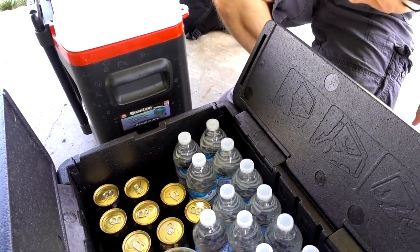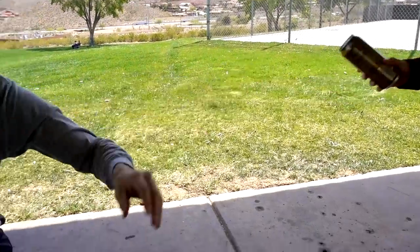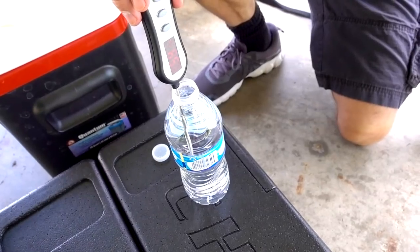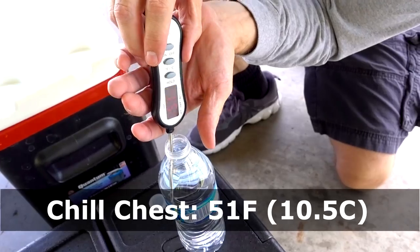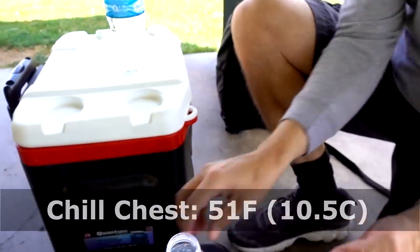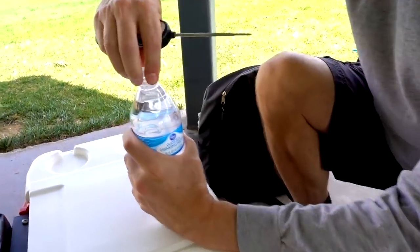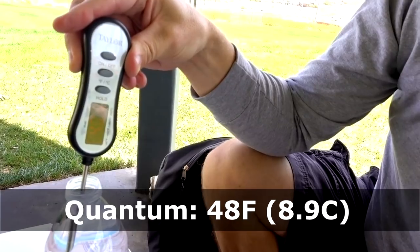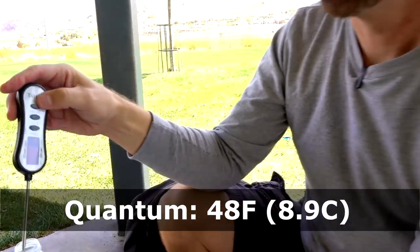I'm going to open one of these waters. The water temperature is showing up 50 degrees - 50 to 51 degrees. Now let's try the other cooler. 48 degrees. The other cooler is a little bit cooler than the Chill Chest, but they're still doing okay. There are certain factors that could play into it - proximity to the cooler items - but they're both pretty cold. This one's slightly colder. We've got a long way to go though.